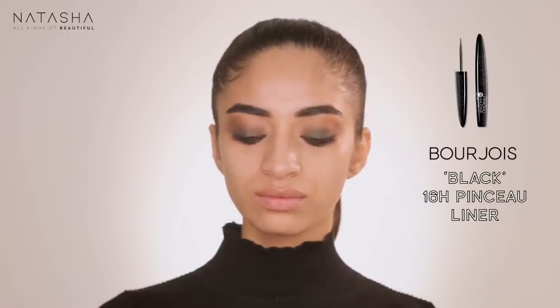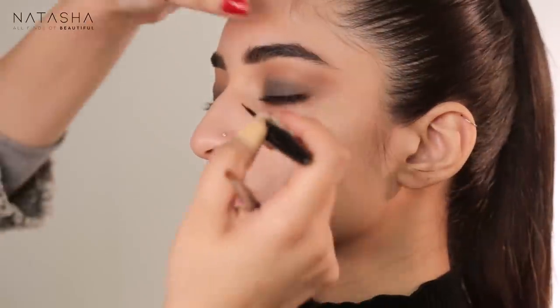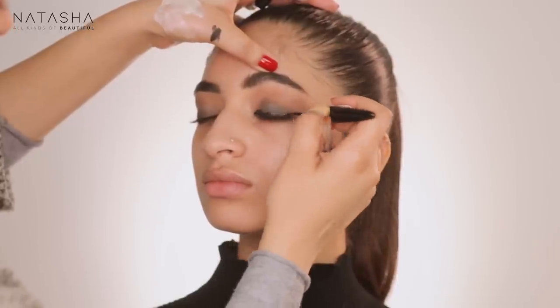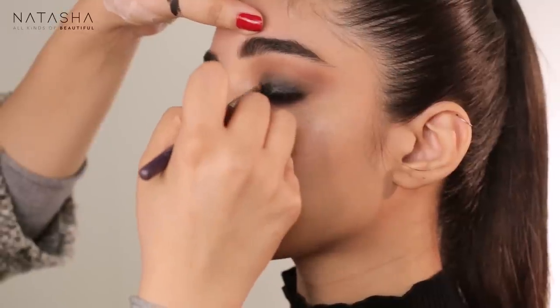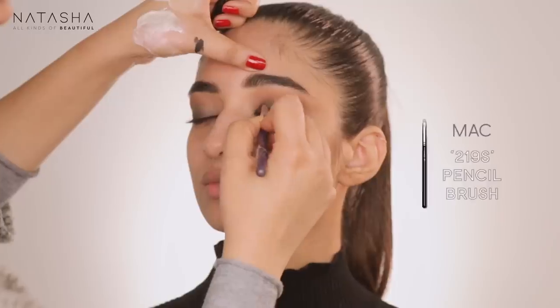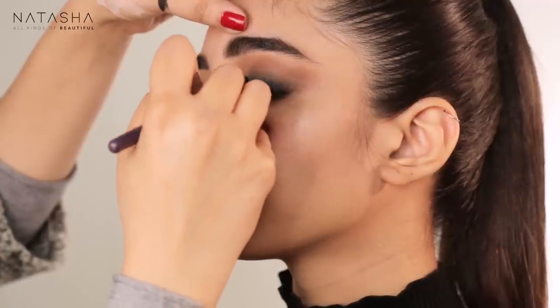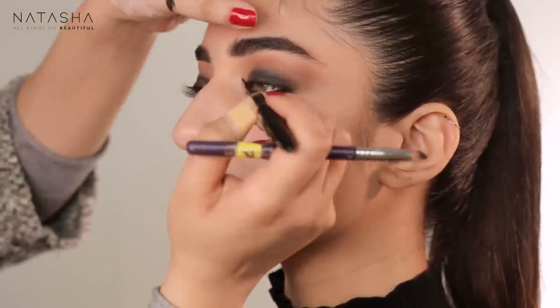Now I'm adding the eyeliner to her lid with diagonal strokes — not drawing it like a liner because I want it to look smudgy and smoky. I'm applying it almost diagonally, then blending it out with a pencil brush immediately while it's still wet, because if it dries it's very hard to blend.